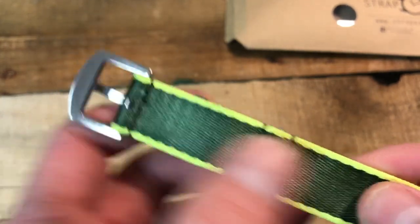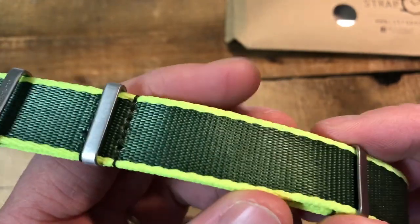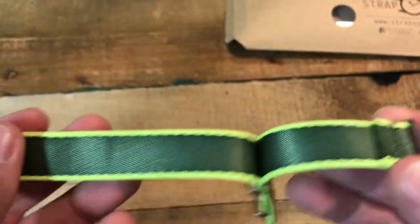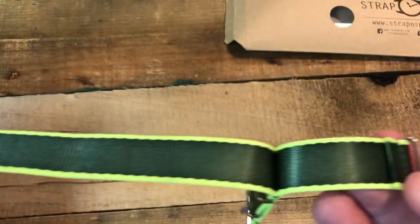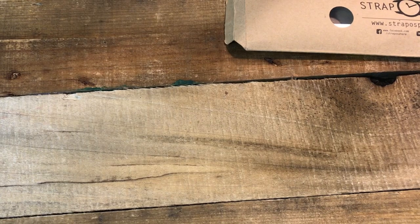It's still pretty smooth — I don't think you would have any aggravation on your wrist. Overall this is just really well made. You know you've got a good quality strap when you're holding it. I'm gonna stick it on a watch here and give you guys a wrist shot.